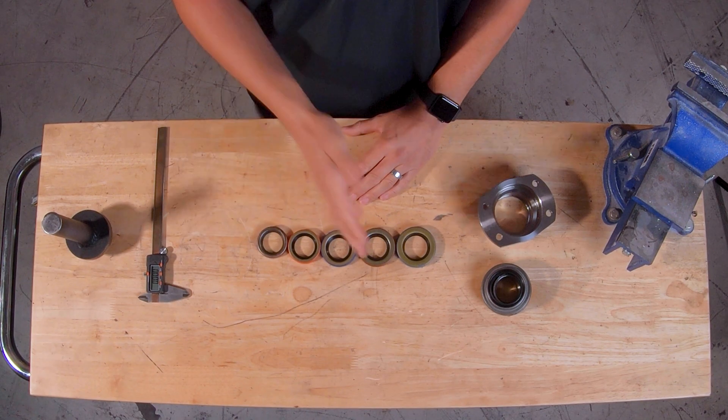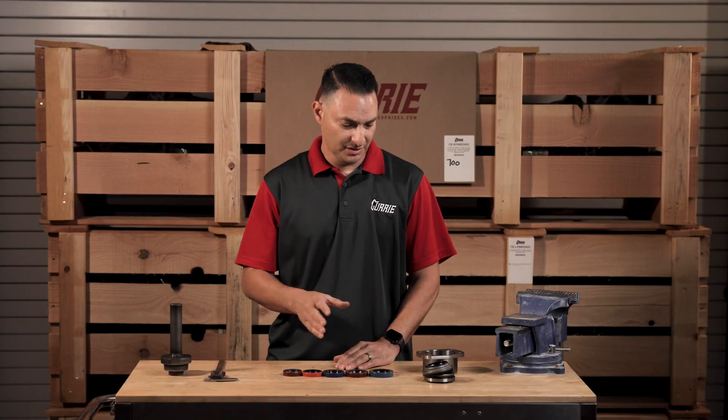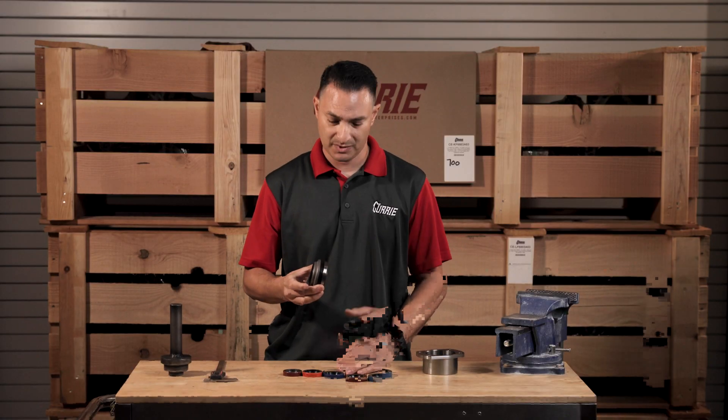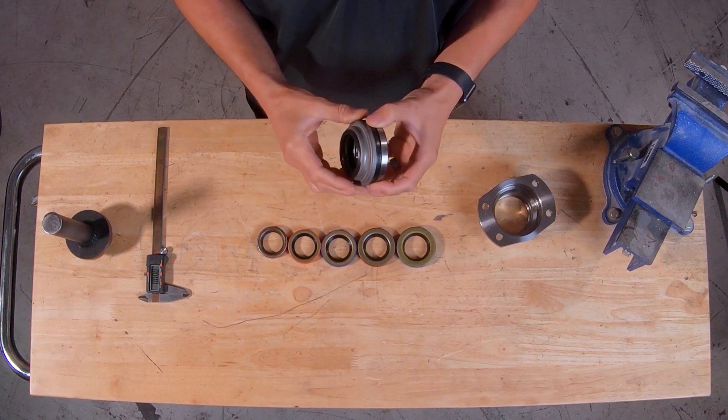From small bearing to large bearing to our tapered roller. The tapered roller is probably the most common bearing that we use at Curry Enterprises, and the reason being that it just handles a whole lot better load.